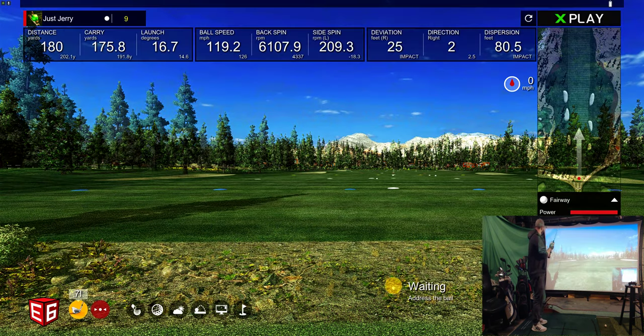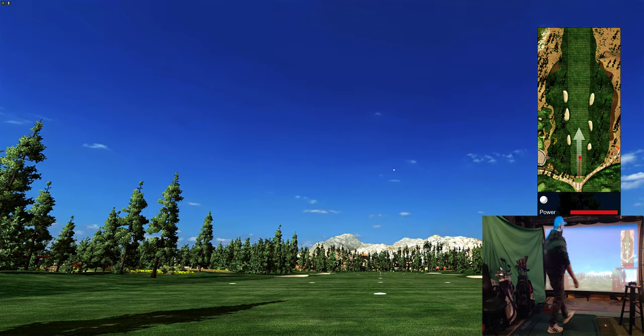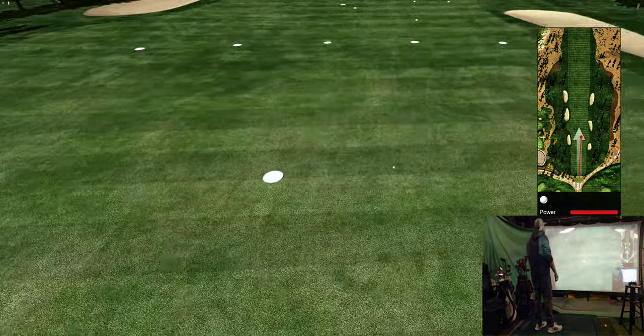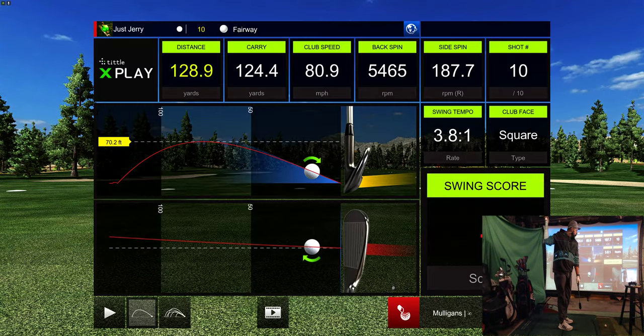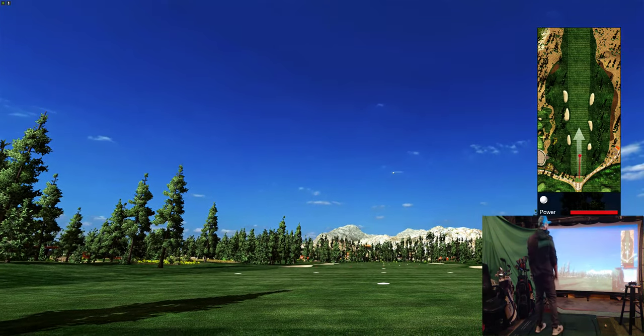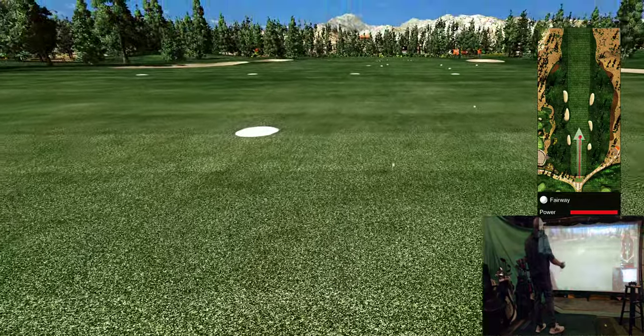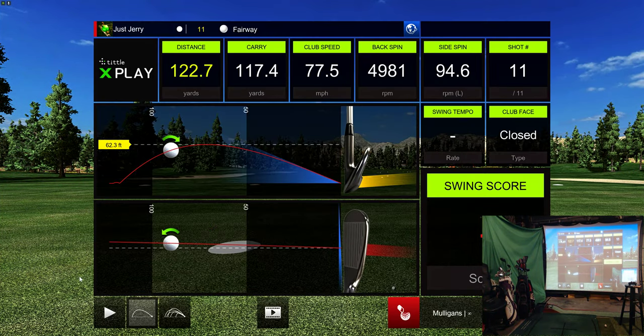Let's go down to a pitching wedge. Nice solid pitching wedge shot. This thing is awesome.